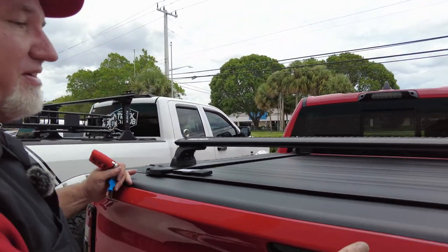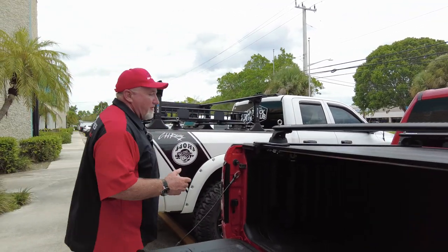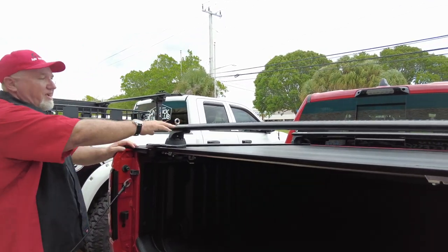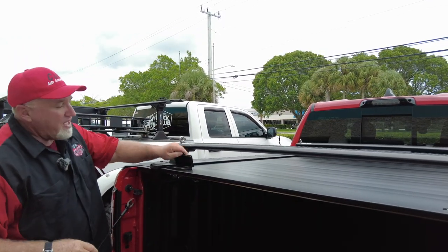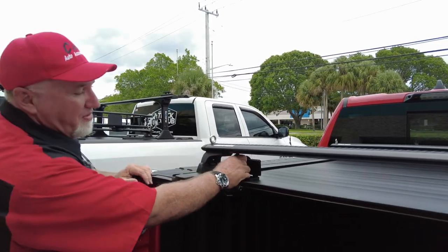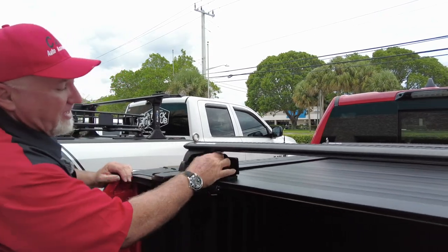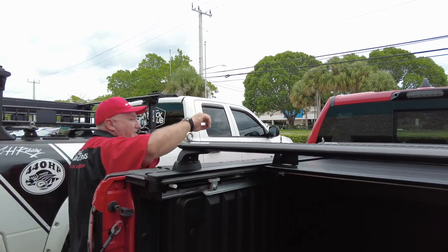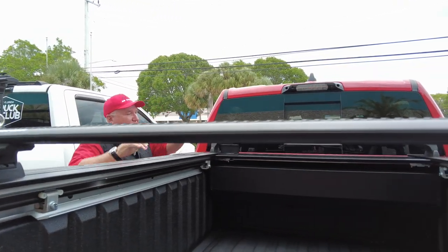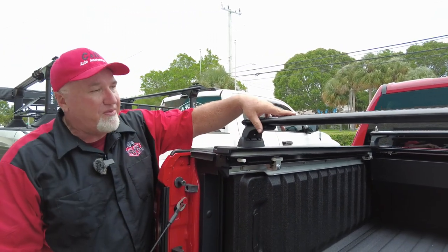As you know, we've done a lot of videos with the Retrax Pro XR. We haven't done this truck with the racks already on — I did a video without the racks. But it's good to see because I always like to show you the pros and cons. A lot of people worry, will this clear the Rhino Racks? It does, as you can see — not a problem. You got a little touch there, but not a big issue. You can lock it in place, and you can have this open and closed. It does not interfere with your racks.